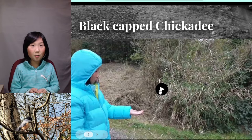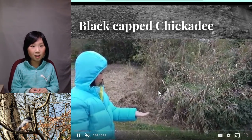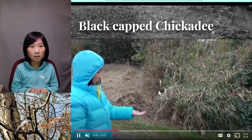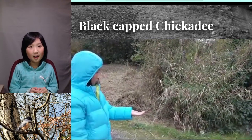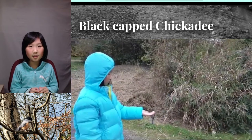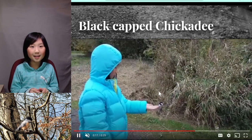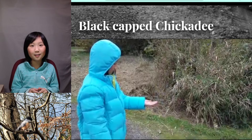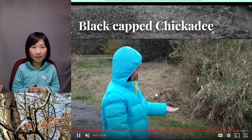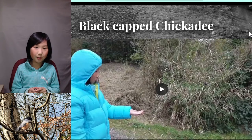I like to go for a nature walk and bring some birdseed to feed chickadees. I would observe and listen for chickadees hiding in the trees and bushes. I'll put the birdseed on my hands and stay very still so I won't scare them. I love to watch them on my hands and listen to the funny chickadee song. I like chickadees because they're friendly and cute. One time they bit my finger — it wasn't painful, but their claws can be sharp.